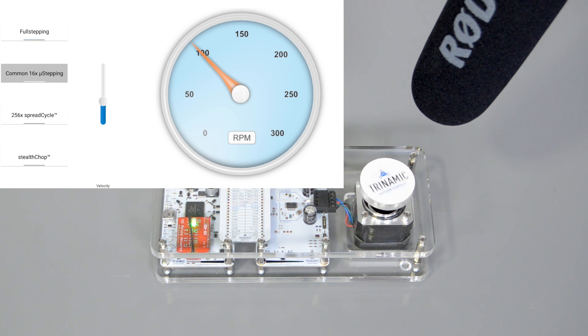Switching to 16 times microstepping already reduces the noise a lot. Switching to 256 microsteps and Trinamic SpreadCycle technology reduces audible noise dramatically and makes the movement much smoother. Switching to StealthChop makes the movement even smoother and the motor is completely silent.